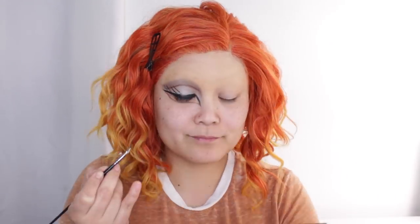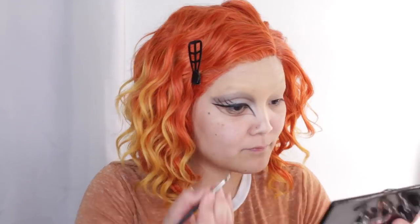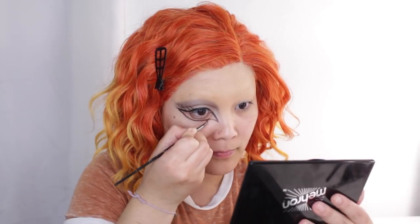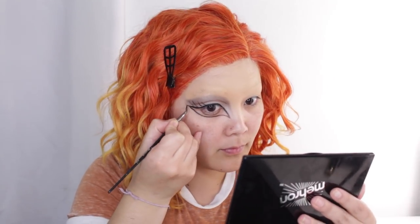Then I started drawing fake lashes, which were — oh my gosh — a hot mess. I've said this many times but I do not know how to draw on fake lashes to save my life. I just cannot. So I started that but we'll get back to that later.